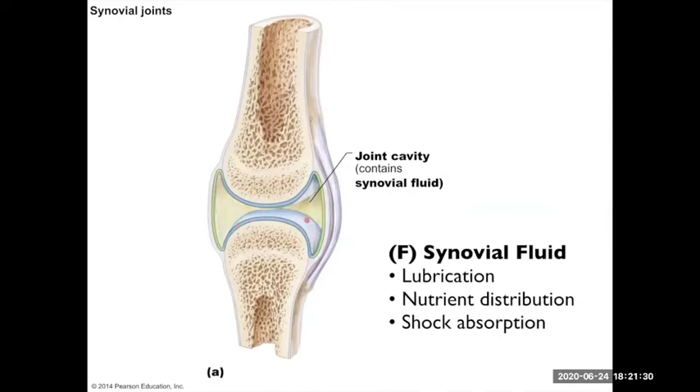Inside the capsule covering the articular cartilage is synovial fluid. As mentioned, it distributes nutrients to the articular cartilage. It also provides lubrication — this hyaline cartilage is super slippery with no perichondrium, so the surfaces slide against each other. Synovial fluid provides lubrication, nutrient distribution, and a little bit of shock absorption when the joint surfaces compress. That synovial fluid is contained within the articular capsule.